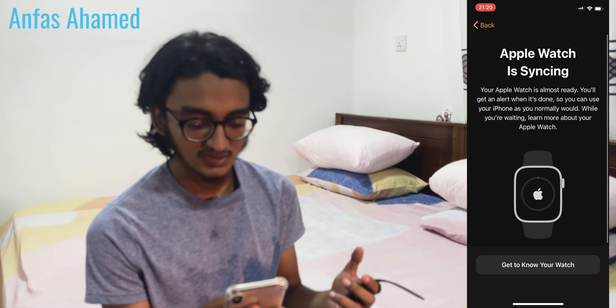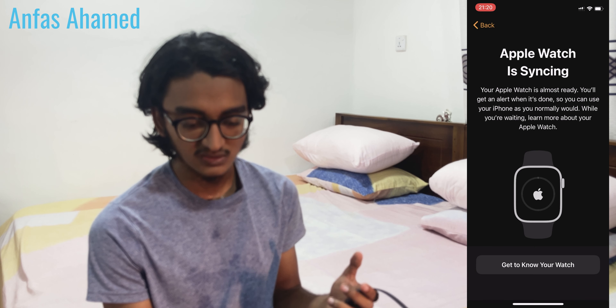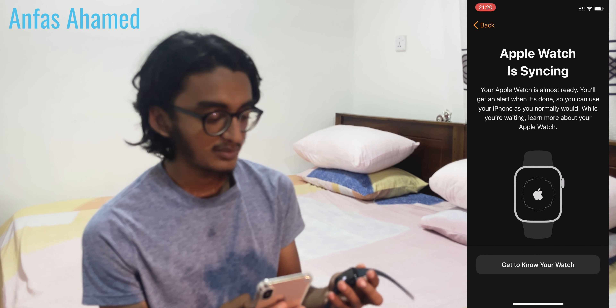Install available apps — install all, grid view. The watch is showing some tips — we'll skip those. Now the Apple Watch is synchronizing — we'll skip to the end.